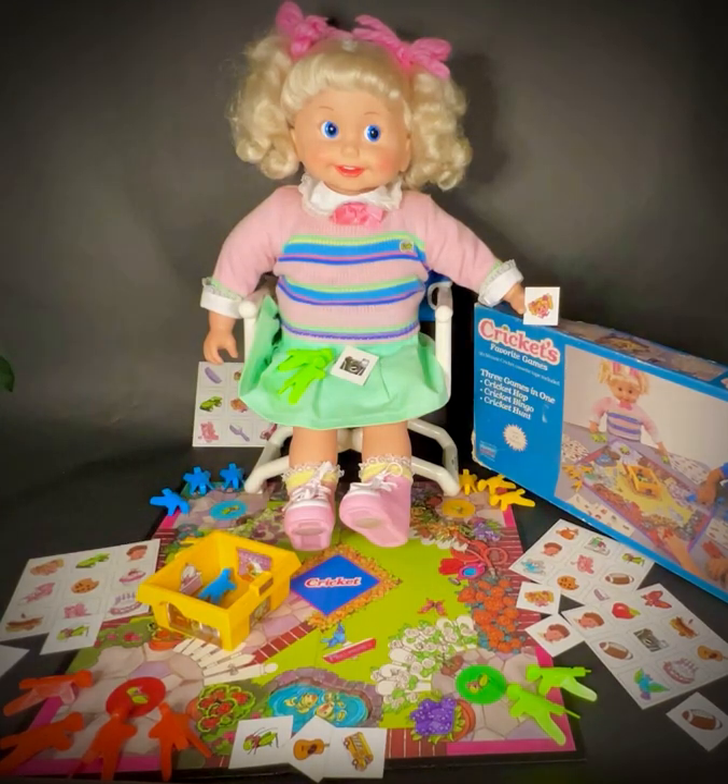I know a game that doesn't need any cards or tiles at all. It's called Cricket Bop, and you can play it right now. First, let's practice. Put both feet together and do a little hop. Go ahead. That's great. Now, I'm going to sing a song called the Cricket Bop, and I want you to hop around in a big circle.